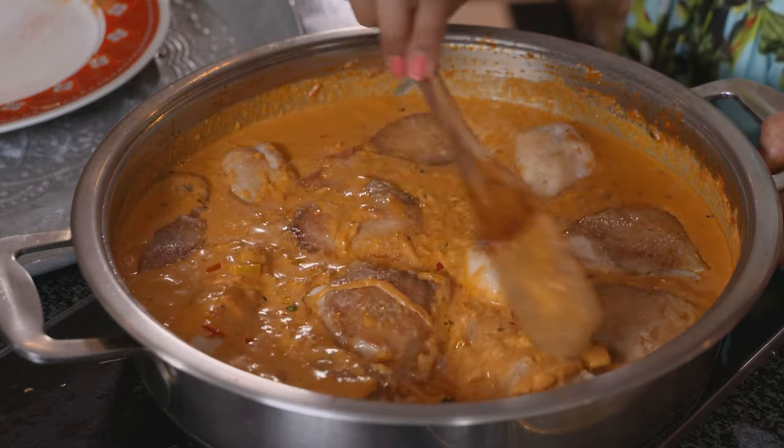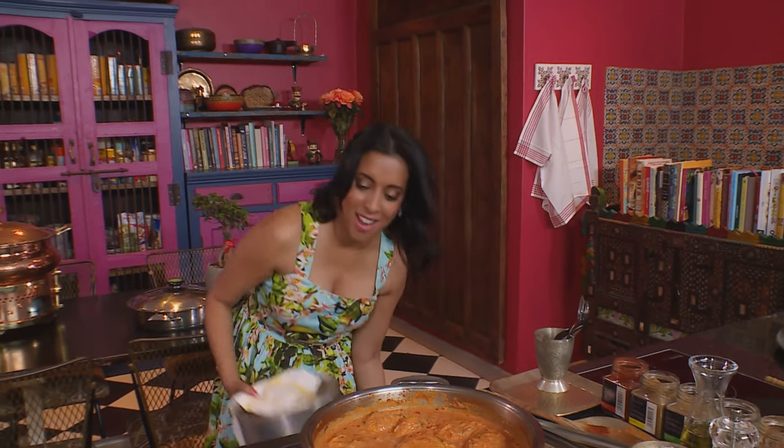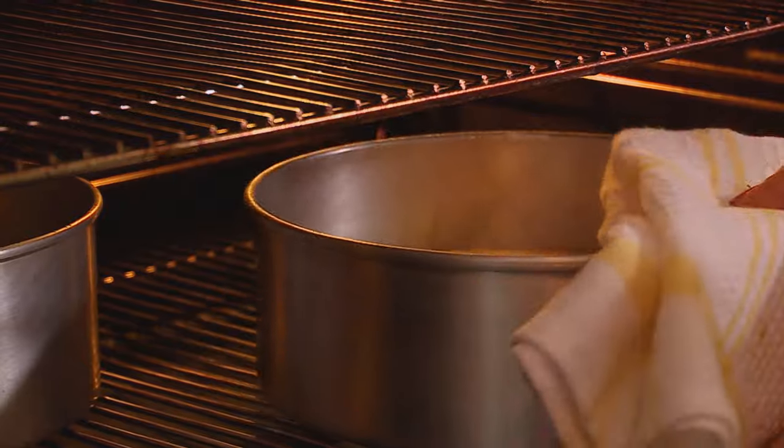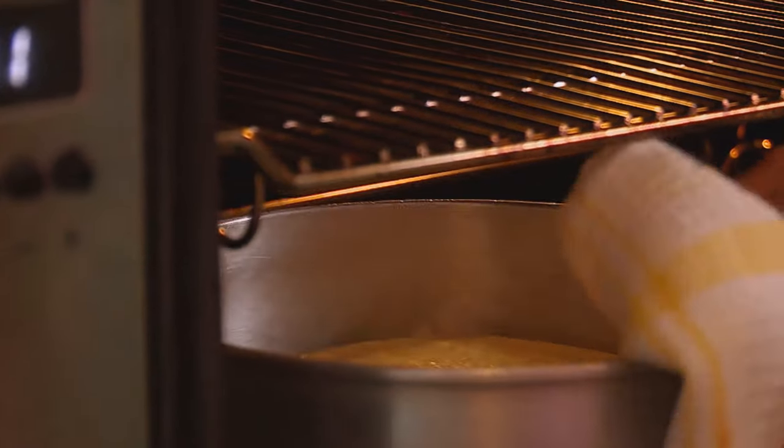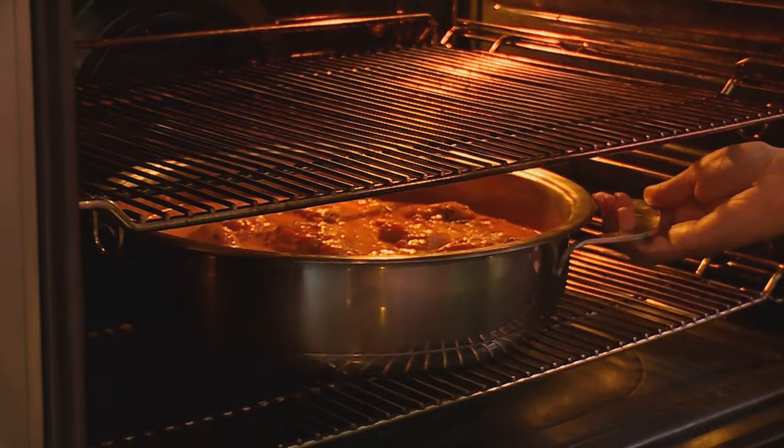The chicken is ready for the oven, and the cakes should also be ready — they're golden brown and have pulled away from the sides of the pan. Turn the oven up to 180 degrees Celsius; the chicken is going to cook for about 60 minutes.